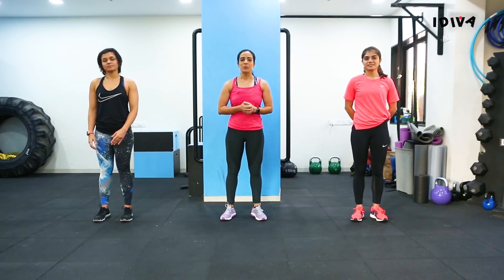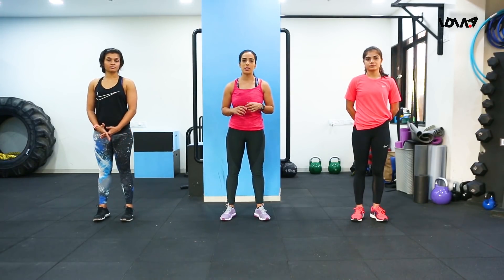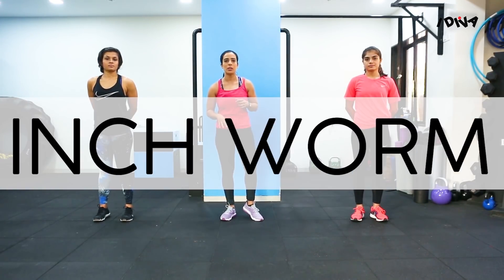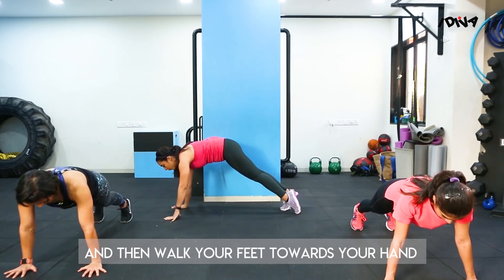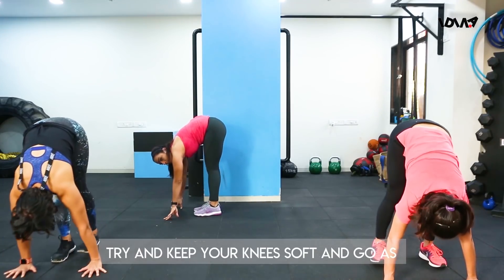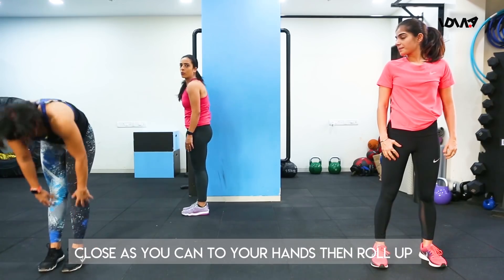Hi, my name is Garima Malik and I'm a Nike Trainer. Let's start with a mobility workout. It is very important when you're starting your workout to mobilize your joints. Let's start with the first exercise called the inchworm — come to the plank position and then walk your feet towards your hands. Try and keep your knees soft, go as near to your hands, and then roll back.